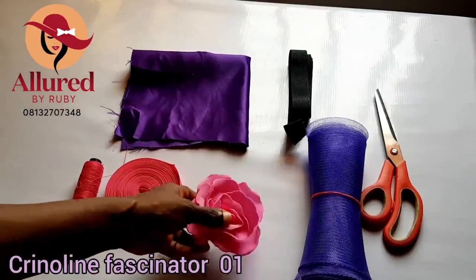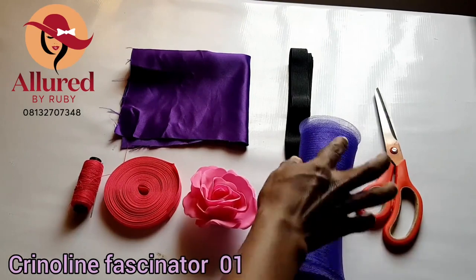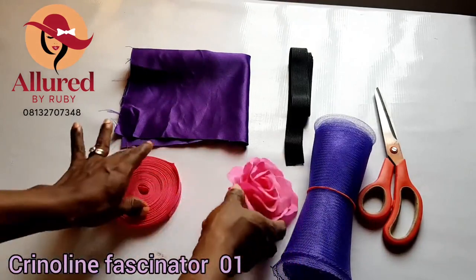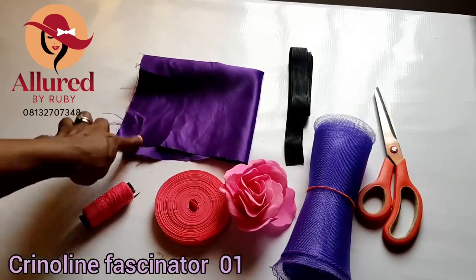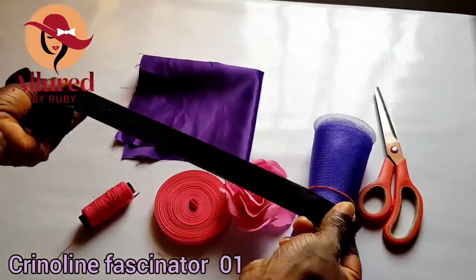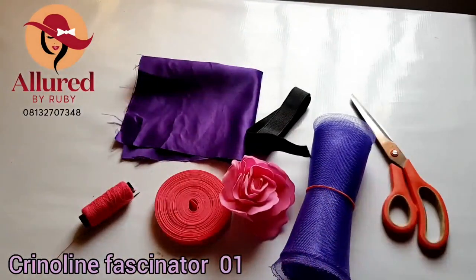Hi creatives, welcome to another interesting online tutorial. My name is Adiola and today I'm going to teach you how to make a beautiful crinoline base fascinator. These are the items I'll be needing: my crinoline, which is six inches wide and two yards. I also have my foam flower for embellishments, my bias strip, thread, hand sewing needle, a piece of doll face fabric — half yard is fine — elastic, scissors. Let's get started.